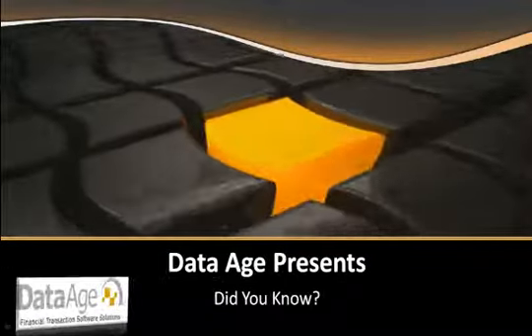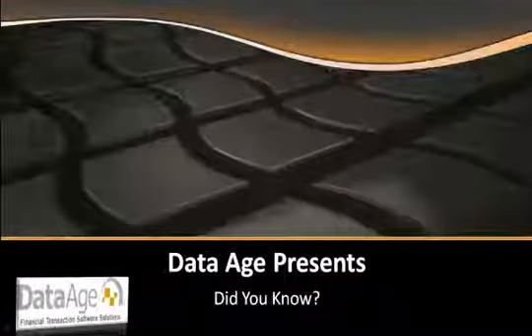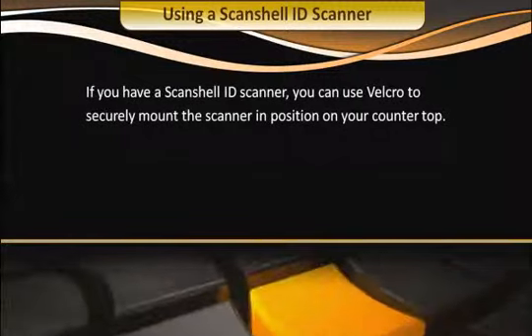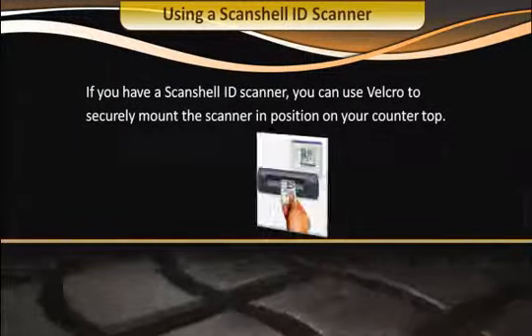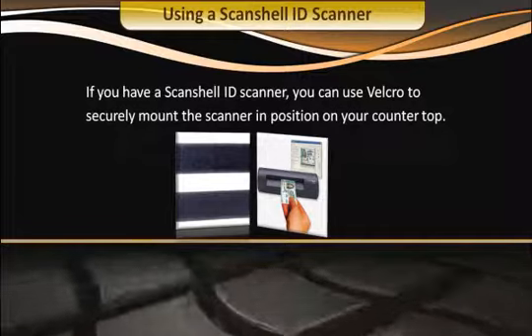Data Age presents: Did you know? Using a ScanShell ID scanner — if you have a ScanShell ID scanner, you can use velcro to securely mount the scanner in position on your countertop.